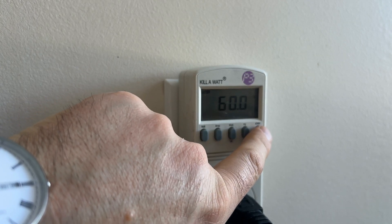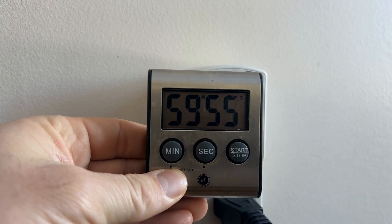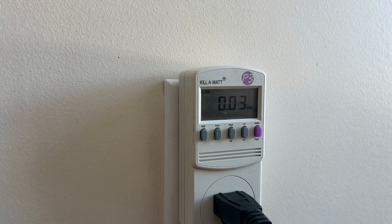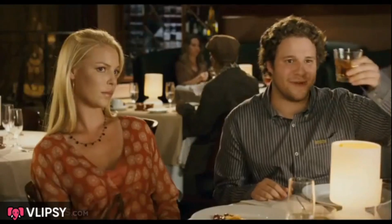Now I'm going to push this button and also hit my timer for one hour. We'll come back in one hour and we'll see how many kilowatt hours we've used. Who needs a time machine? This is my time machine.